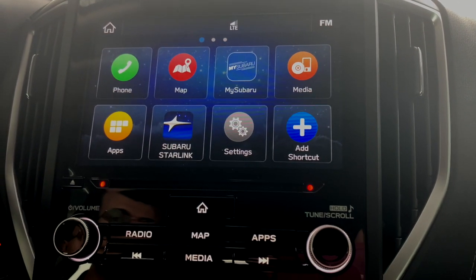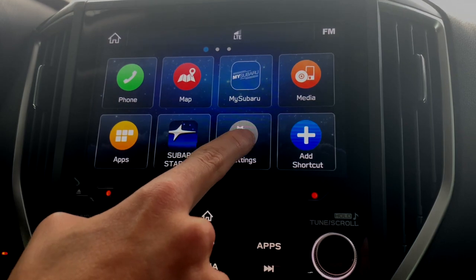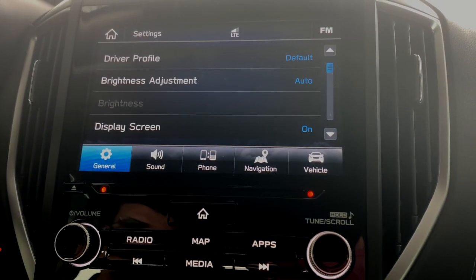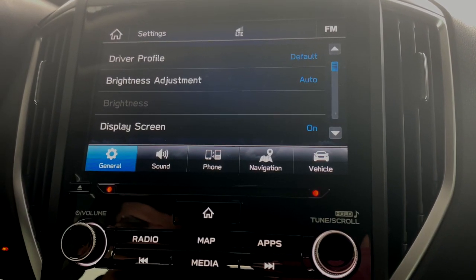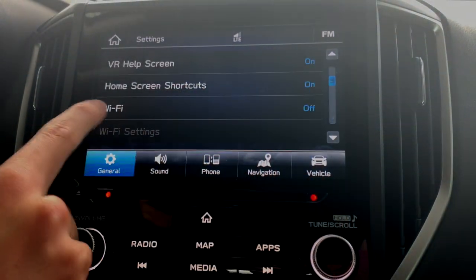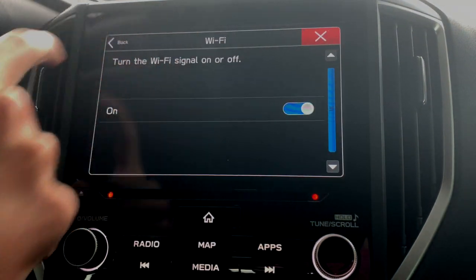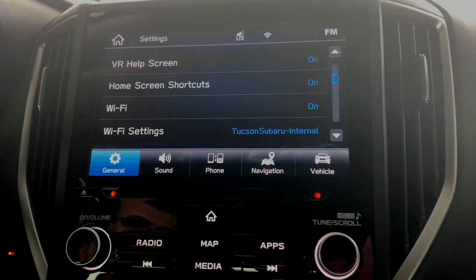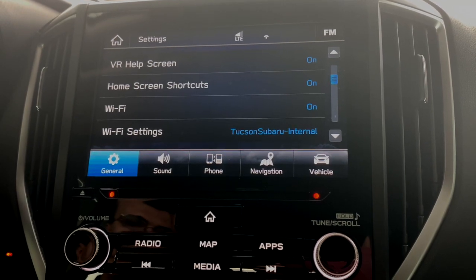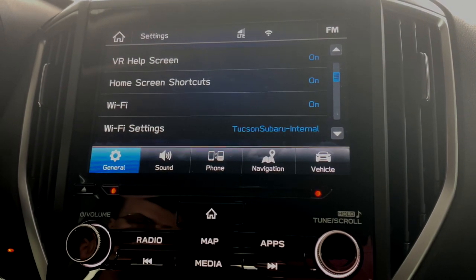So the car's in accessory mode. Now you can use your full display here. We're going to go right to the settings, and it's going to bring you to general settings to start. If we scroll down here in general settings, there's a spot that says Wi-Fi. Let me make sure it's on. Since I've already connected to the Wi-Fi at the dealership, it shows Tucson Subaru — that means we're connected.